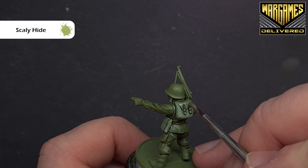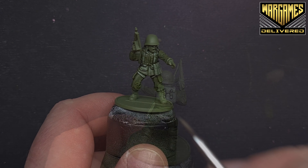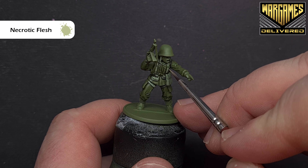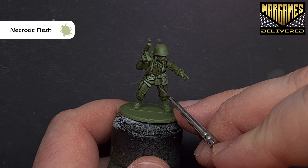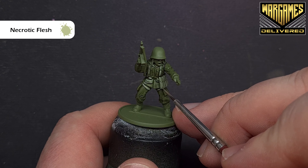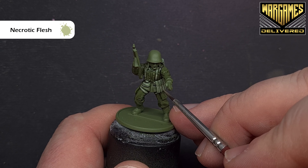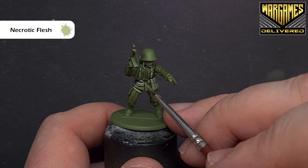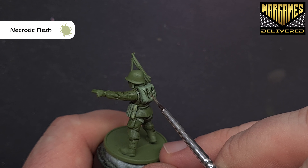We're just looking to catch those bits that are most raised, leaving the shade in the recesses for a nice effect on the pack. We'll put another highlight on next for all of the webbing. The next highlight we're going to use is Necrotic Flesh — this is a lot brighter, so again just look for those parts of the model which are most raised. As you build the highlights up you use less and less paint each time.